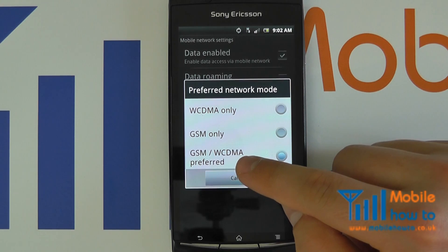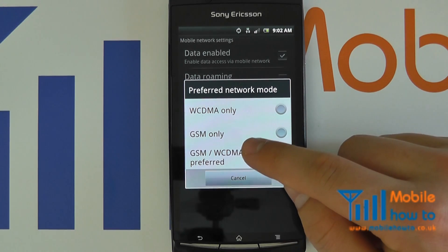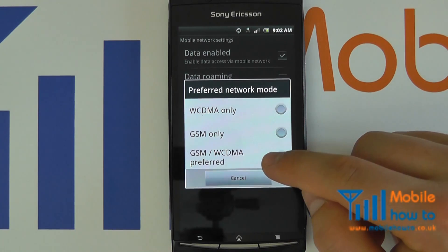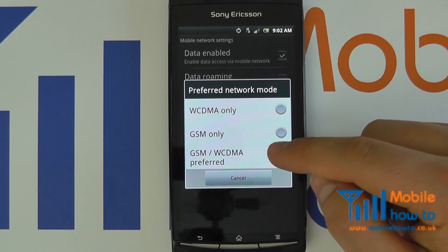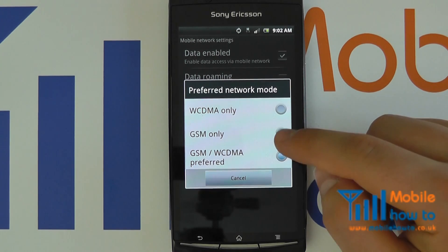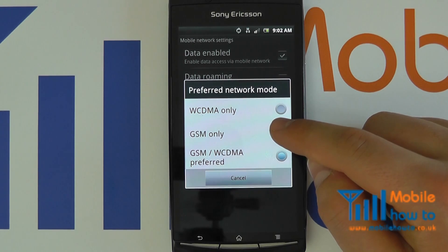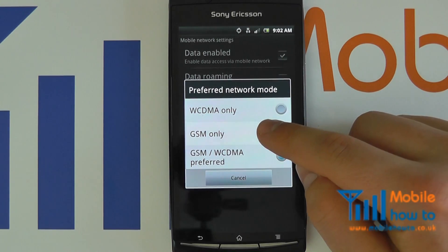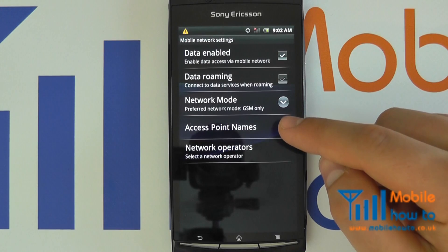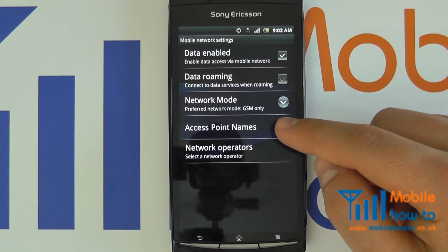Here we can see it is set up for GSM/WCDMA as preferred. Although this is on a Sony OS and Xperia Arc, the process is very similar for other Google Android devices. To get just a 2G signal, select GSM only. This will now stop the phone looking for 3G signals and will seriously improve battery life if you are in an area that does not have 3G connectivity.